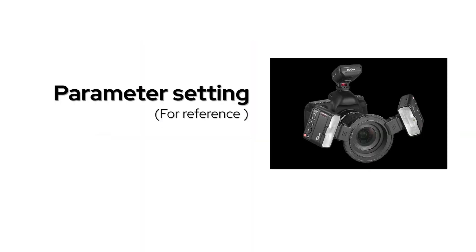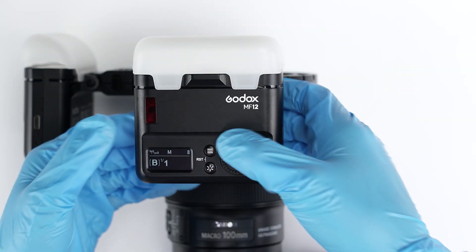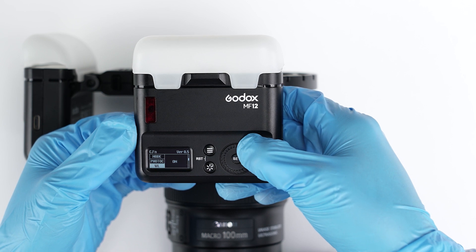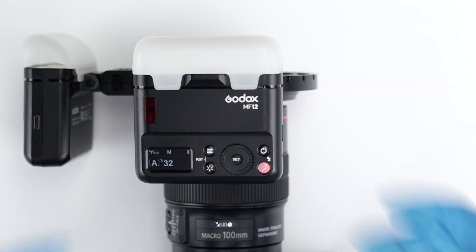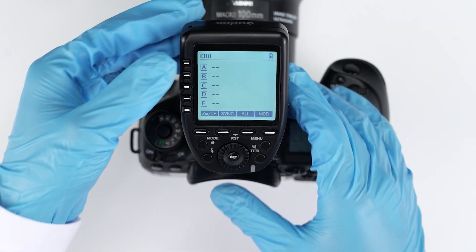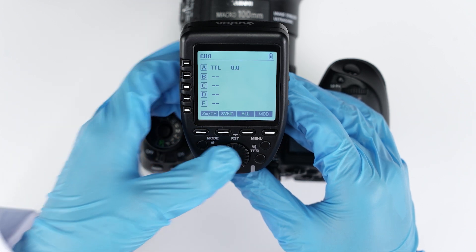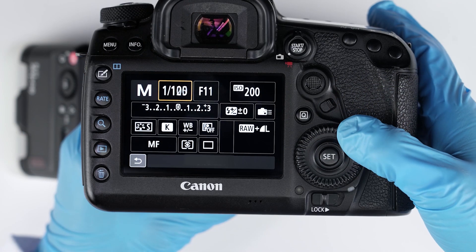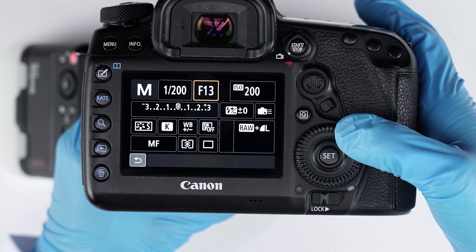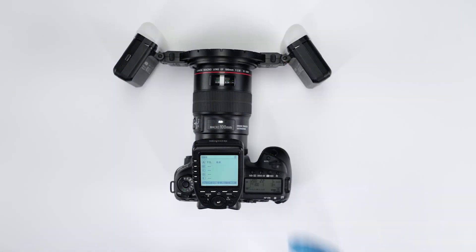For parameter settings, set the two flashes to group A. Short press the menu button, turn the dial to GR, short press the set button, and turn the dial to group A. Short press the group A button, then short press the mode button to set the flash to TTL mode. Set the camera to M mode, shutter speed to 1/200, aperture to F22, and ISO to 100. Test the flash to confirm the setting is completed.